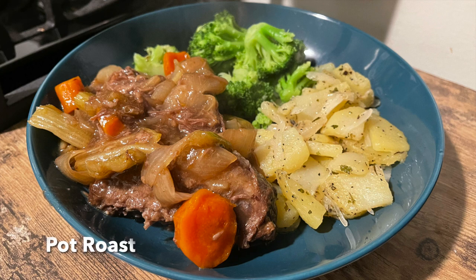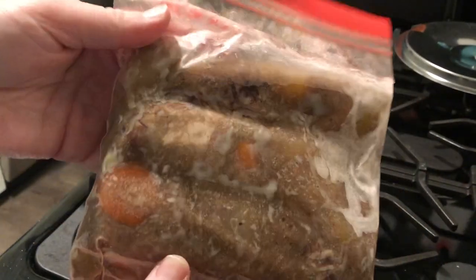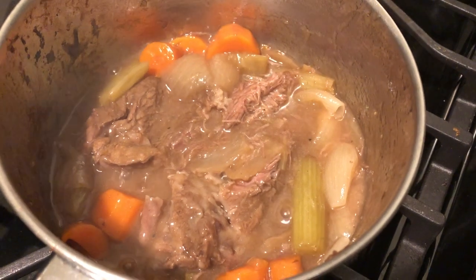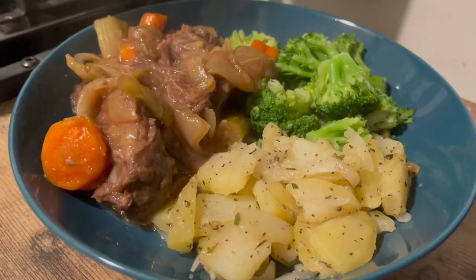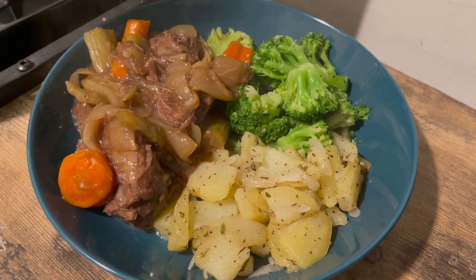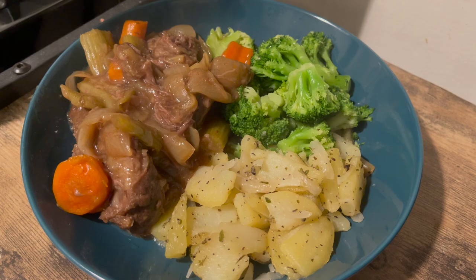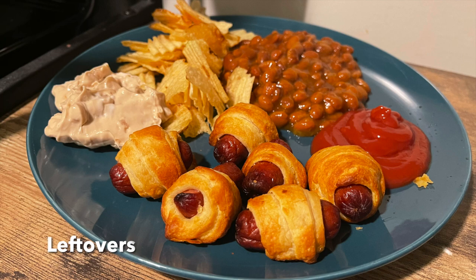Next up is a freezer and leftovers meal. I had made pot roast back in the fall and didn't eat all of it, so I froze the leftovers. I simply took them out, put them in a pan, and simmered on low heat until everything was heated through — only about 15 minutes since it was already cooked. I served that with leftover Italian potatoes from last week's video and some of that same broccoli from the night before.